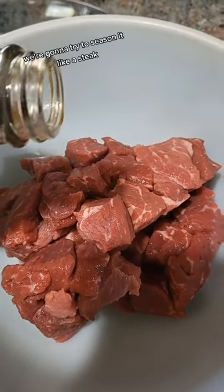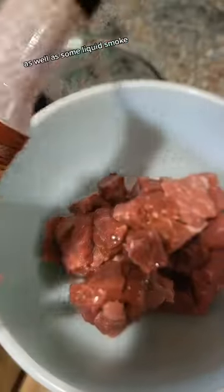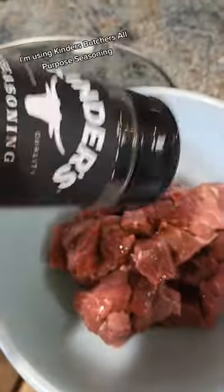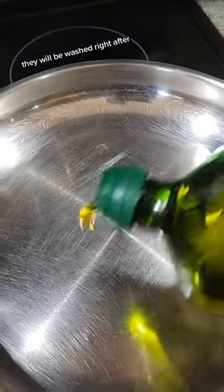We're going to try to season it like a steak, so let's start off with some Worcestershire sauce to get some umami in there — this is the brand that I really like — as well as some liquid smoke, and we're just going to make sure to get a good amount in there, as well as some seasoning. I'm using Kinder's Butcher's All-Purpose Seasoning, it's my favorite, you use whatever you'd like, and I'm just going to mix it. Yes, I'm getting my hands dirty, they will be washed right after.